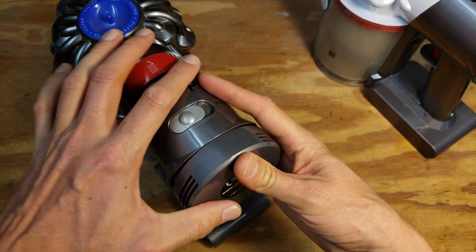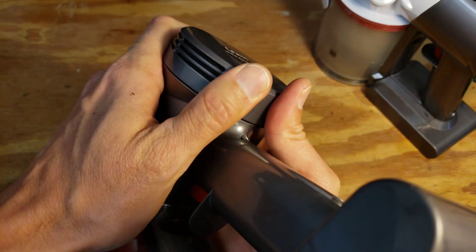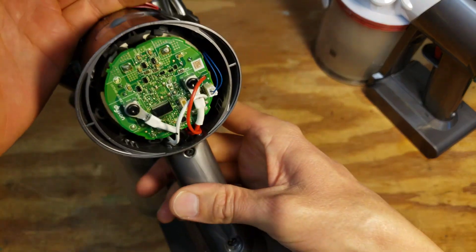I'm going to put it back on and show you that again. This is a very easy way to remove this filter, much easier than the previous method that I used.